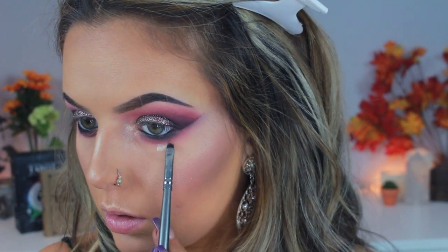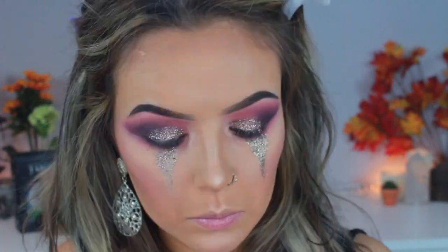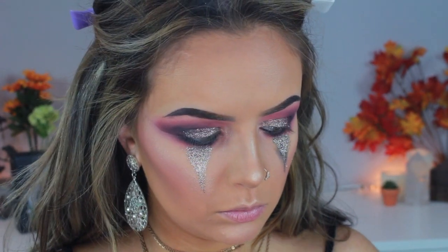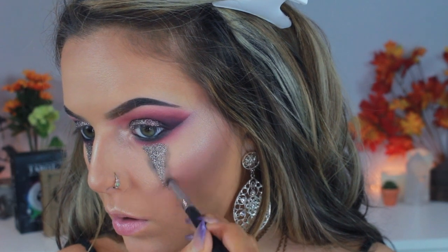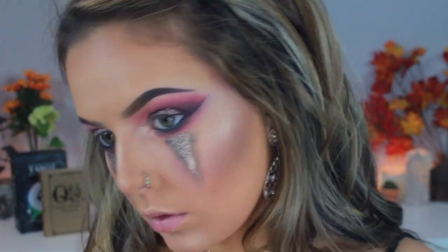I'm taking that Too Faced Glitter Glue again and making a long triangle underneath my eye. If you need more of a guide, you can always use a taupey light brown eyeshadow and then the glitter will cover it right up. I made these triangles underneath my eye, then packed that same bronze glitter from NYX on as well. Then I go in with a small pencil brush and that black shadow to outline the triangle — just to give it some shadow and dimension. I take Risque again with a fluffy brush and blend this out to give a little more pink on the face.